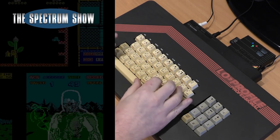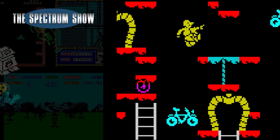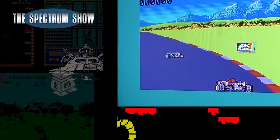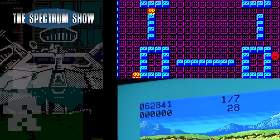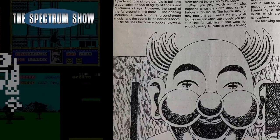Coming up, I finally get a low-profile keyboard. Play some games, Jeff continues with the next, I chat to Alan and end with a type-in. Let's get on then.